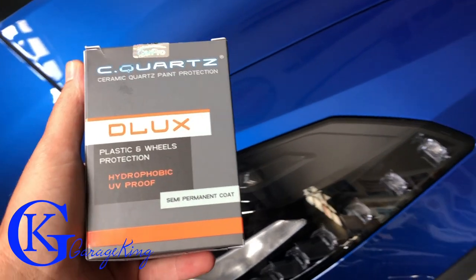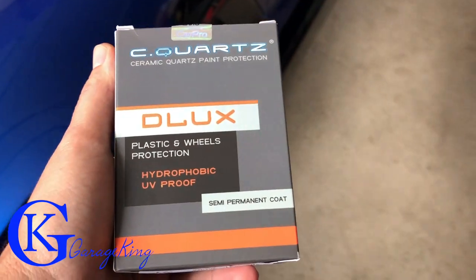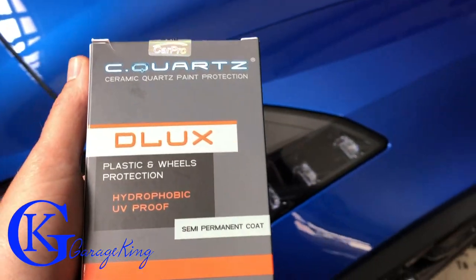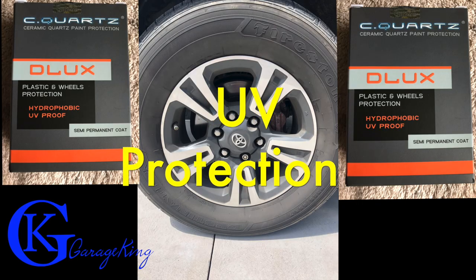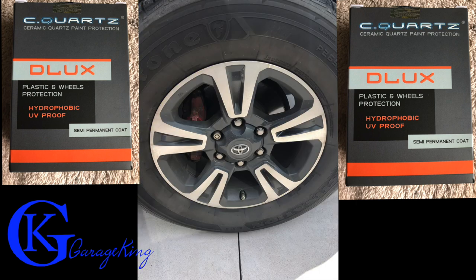Hey everyone, welcome back to the channel. On today's video I found this C-Quart stuff made by CarPro. It's called Deluxe. It's plastic and wheels protection and it's even got some UV in it. So it's a semi-permanent coat and I want to see if it's going to keep the brake dust down on my wheels. That's what I want to see — will it help with that?